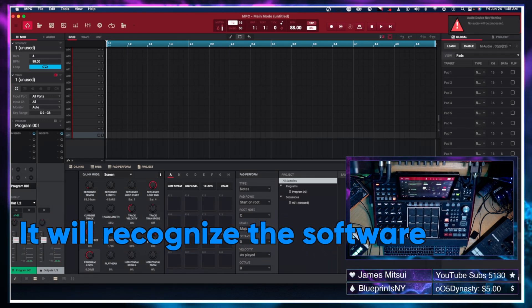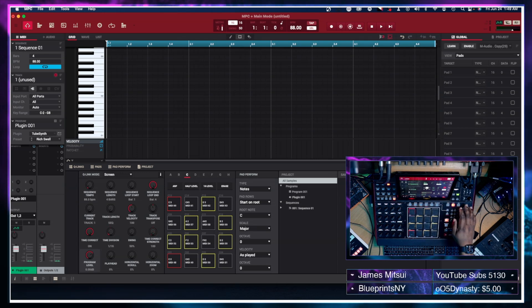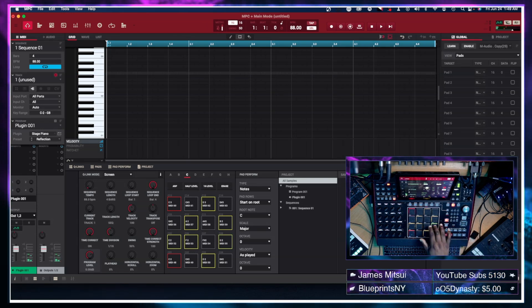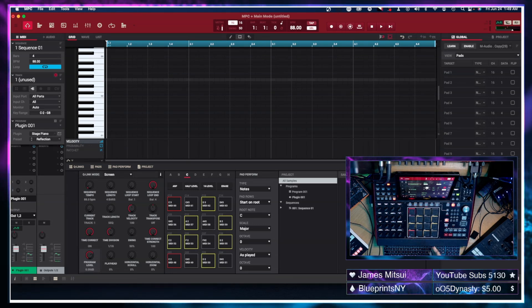Because the MPC software is already open, once the MPC X switches to controller mode it will sync seamlessly — anything I do on the MPC X is reflected on the screen simultaneously. For example, changing the instrument to one of the new ones like the Stage Piano works perfectly. That is everything you need to install the 2.11 update in both standalone and controller mode, whether you're using a Mac, a PC, or only want to update in standalone. Thanks for watching!